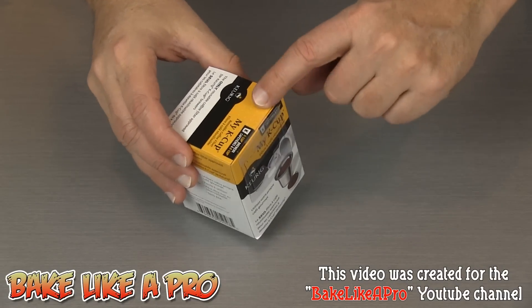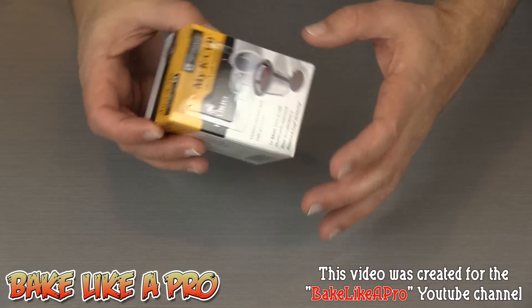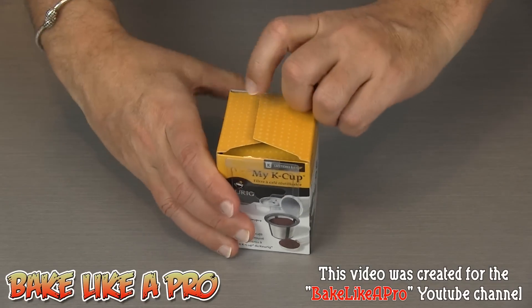The first thing you're going to notice is that all of the My K-Cups are sealed, and that's always a good thing to look for. If you're buying in-store, you want to make sure that your unit is brand new, so I always like to look for that little seal.